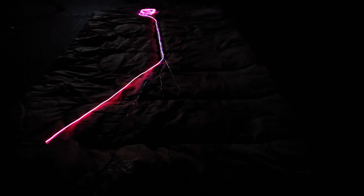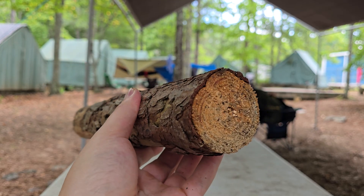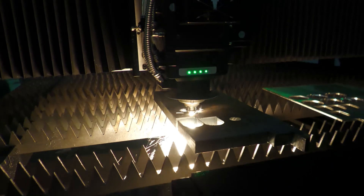I found some things around camp to use as visual aids to explain everything about a laser. We're going to go from the quantum physics to full-blown steel destruction. So by the end of this video, you guys will understand how a $100,000 machine vaporizes metal instantly.